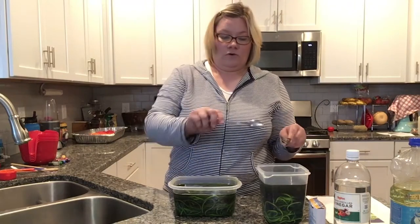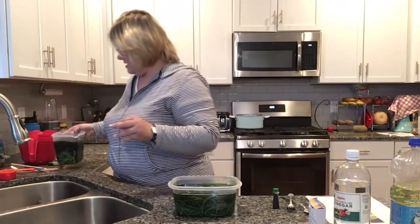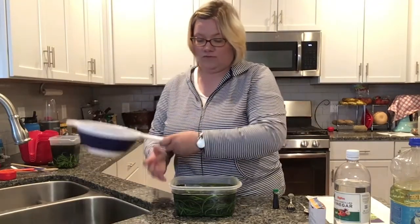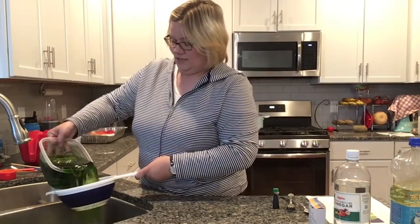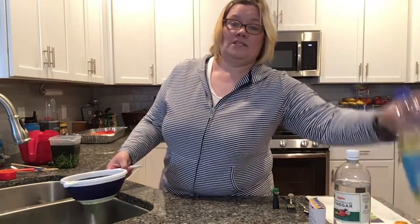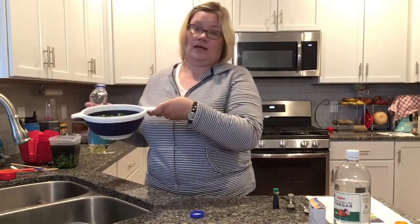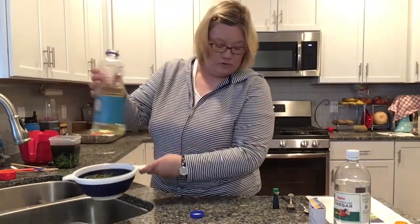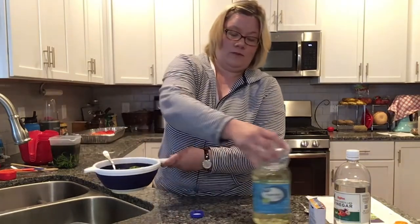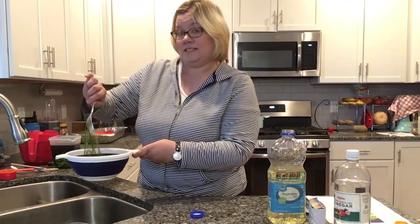If you feel it's not getting enough color you can always add more food coloring, just make sure to stir it back up. Once you have enough color on your pasta, take your strainer and drain it. Then add a little vegetable oil and mix it right up in the strainer — the vegetable oil will make it so that the pasta doesn't stick together.